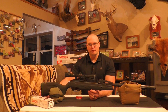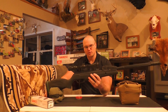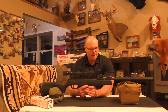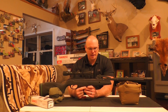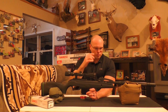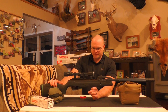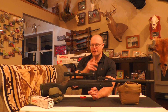I actually picked up another one — I picked up the Gamo Swarm Whisper 10X in the .22 cal. I'm excited to not only try this out but to compare, because this one came in at about a hundred dollars less than what the Gamo Swarm Magnum came in at. This is the Gamo Swarm Whisper 10X.